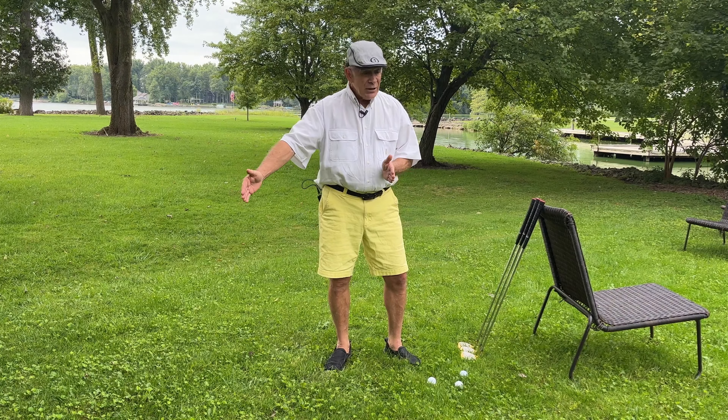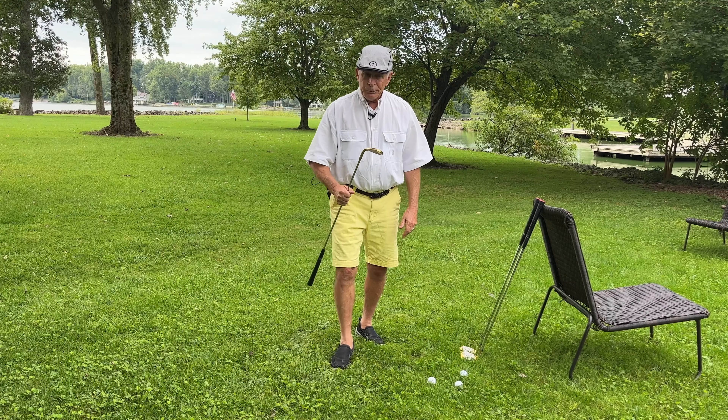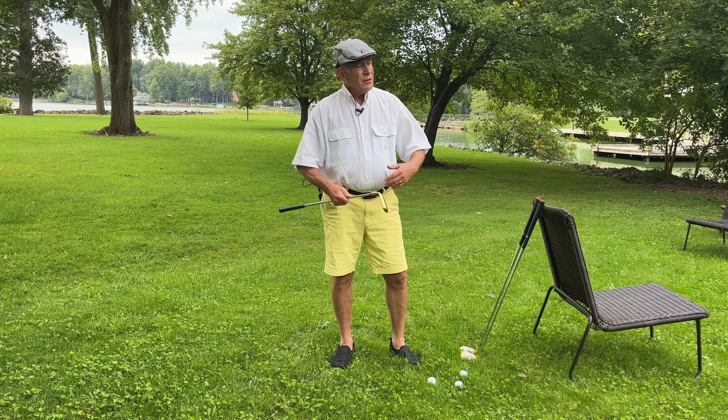Say you're 60 yards in. You take your lob wedge and you just don't make a full swing. You take maybe a three-quarter swing with your lob wedge. It'll give you all the distance you need. Everything's fine.